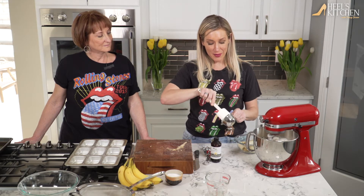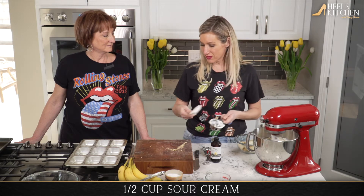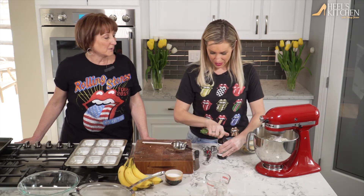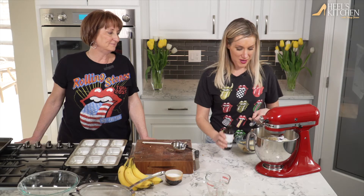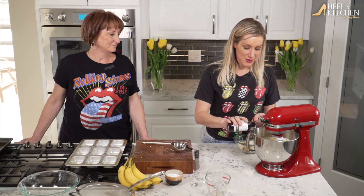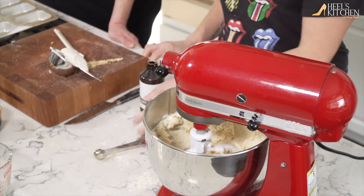This is a half a cup of sour cream. Did you think it was so weird the first time you made this, putting sour cream in bread? I did, because I had another recipe I'd used prior to that, and that was good. But after I made this one, this is the one I kept. It's so decadent and creamy. All right, we're doing a half a teaspoon of really good vanilla. In we go.